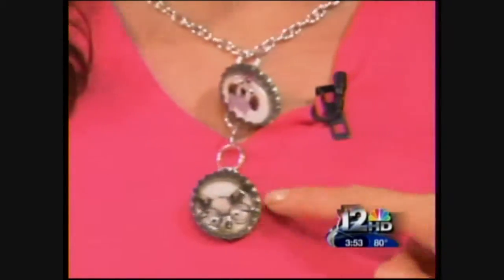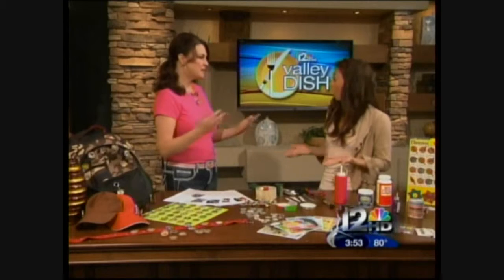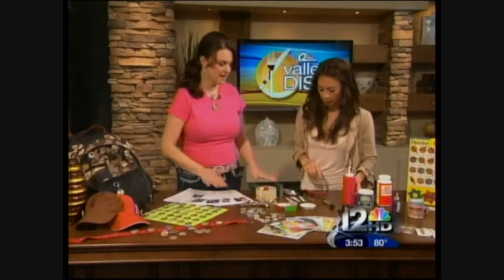The kids are buying these at the store and they're trading them. Isn't that cute and fun? Actually, my daughter made these caps. It's that easy — they're having so much fun doing them. So let's get started making them.